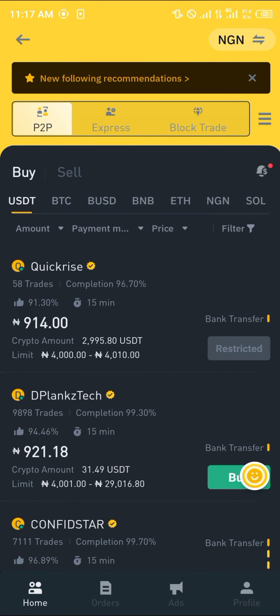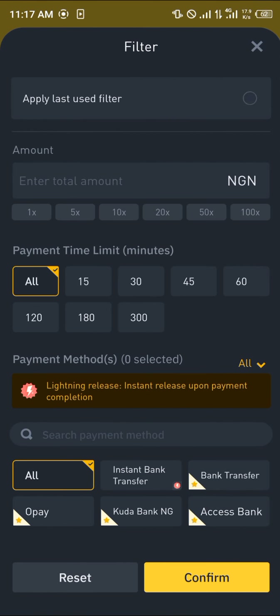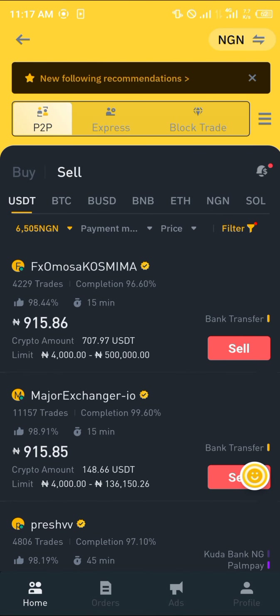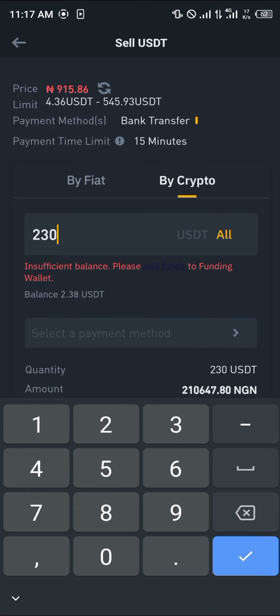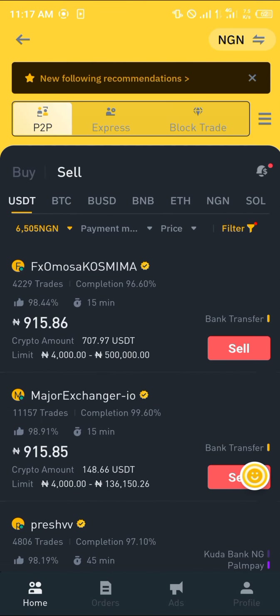Head back to the menu and select the P2P option. Using the P2P option, we can sell our USDT. On the P2P menu, click on the filter, enter the amount you'd like to sell, and click confirm. Click on sell, enter all of your USDT or any amount you have, and click sell. That's how you can cash out Shiba Inu — comment below if you have any questions.